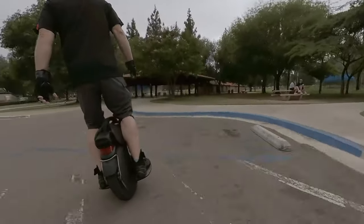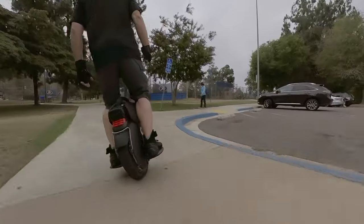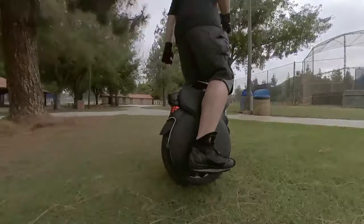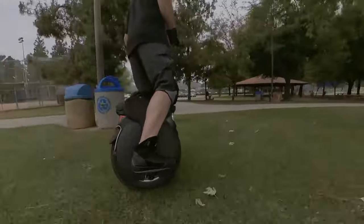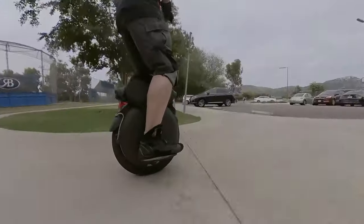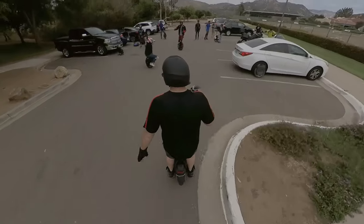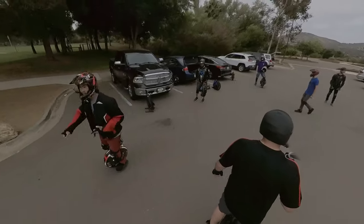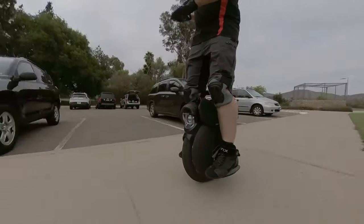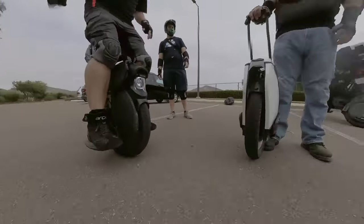First off, here's the InMotion V11. I wanted to give each wheel a quick spin around the parking lot before hitting the trail. I'm taking a route that goes from pavement to grass, through some transitions, trying out some different speeds, and then doing a curb drop to get a feel for that. I just want to say the suspension feels good. I also wanted to do a slow curb drop, just kind of right off the side — it really does absorb those impacts. It makes a difference in the ride.